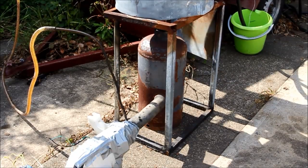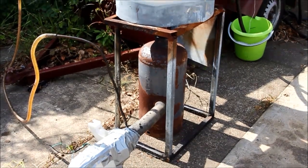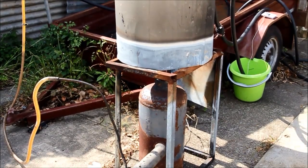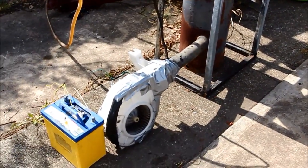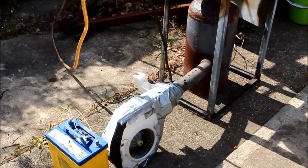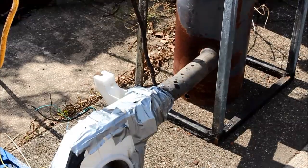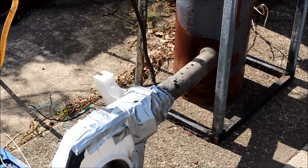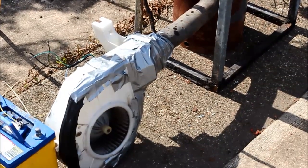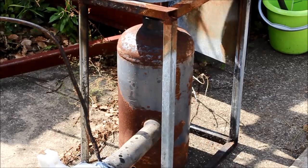The setup of this waste oil powered water heater is very simple and easy. As you can see, I've got the burner there blowing into a domestic water heater that has had the gas ring removed. I've also got a 12 volt blower out of a car and a battery to power it. The oil feed is coming in from a suspended tank which gives it a gravity feed. You can see where the oil is dribbled into the inlet pipe on the burner.